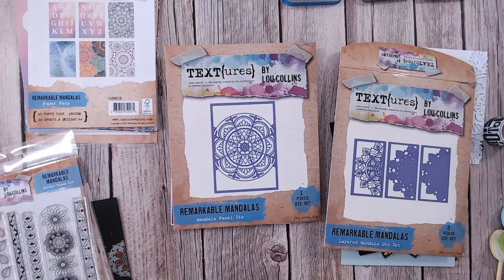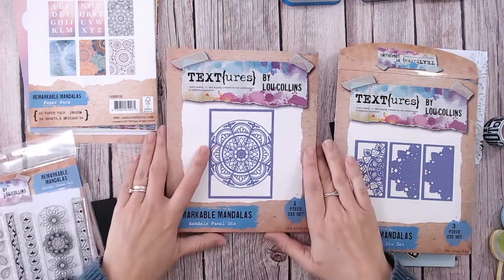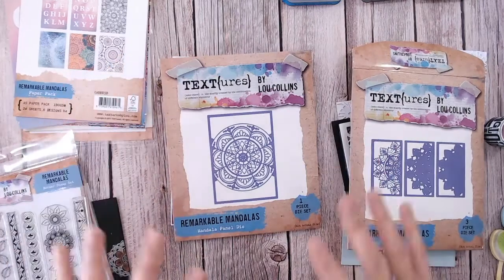Hi everyone, it's Lou Collins. Thank you so much for joining my channel. Today I want to introduce you to an old collection from Textures — the Mandala Collection or Remarkable Mandalas. This collection actually launched a year ago, so it's one year old — its first anniversary — and that's why I'm celebrating by showing it again in case you missed it or you're new to my channel.